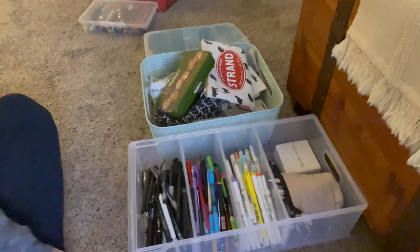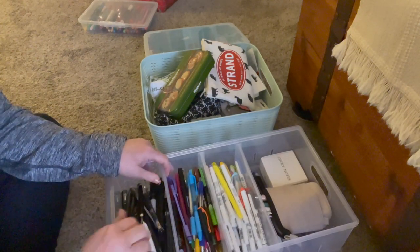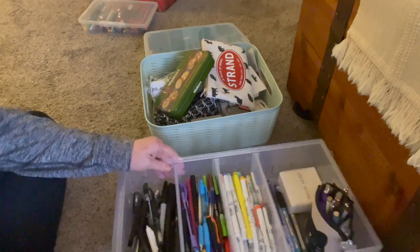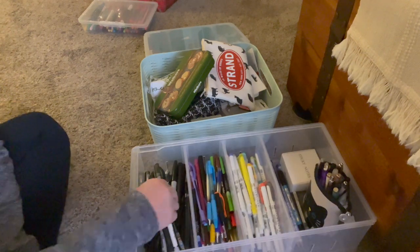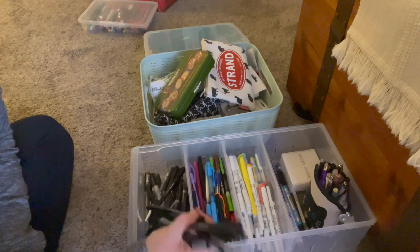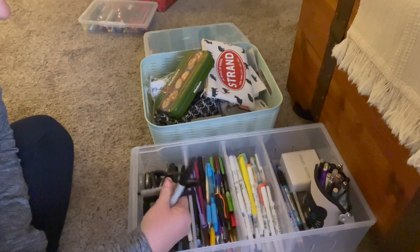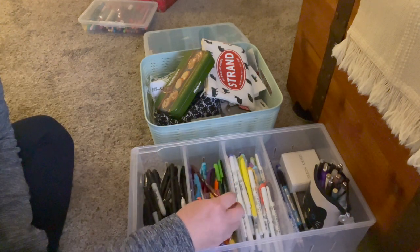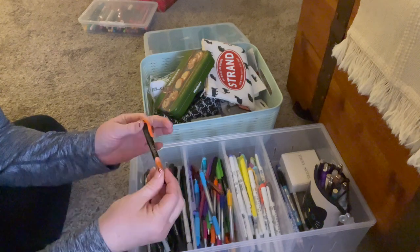Pens are next after I clean up this mess. This is the container I got at the Container Store — the dividers move, so I made them smaller here and larger back here. Up here I literally have an entire compartment of black pens because I love writing with black, and there are some Sharpies in there too — different black pens and Sharpies.